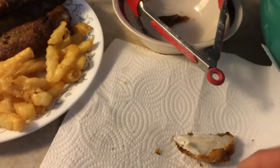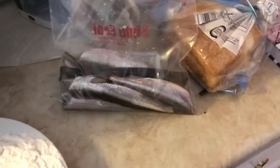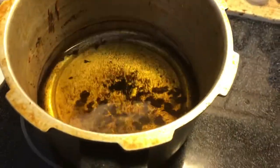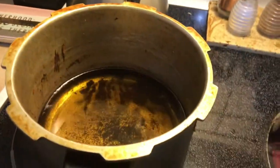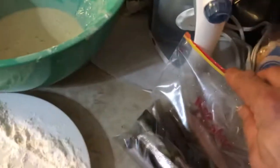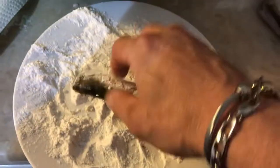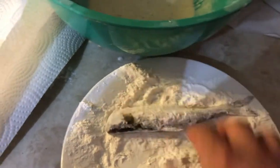God damn they're good. So I'm gonna make a few more with the deep fryer. It stores the grease quite well — you can filter it and everything. What I'm gonna do is grab some of these smelt and start rolling them in the flour. Dip them, coat them in flour.